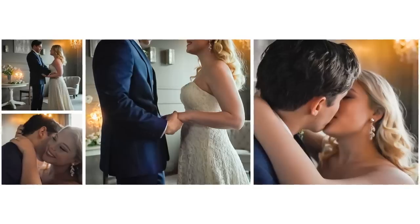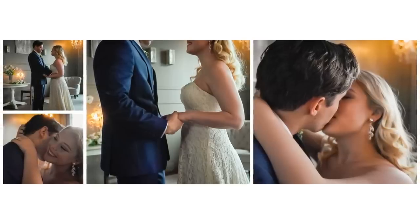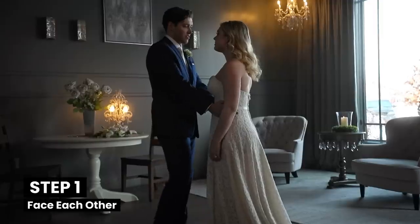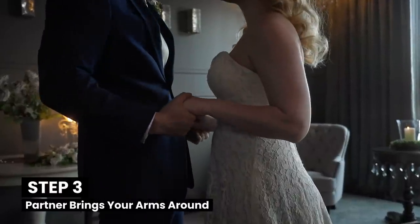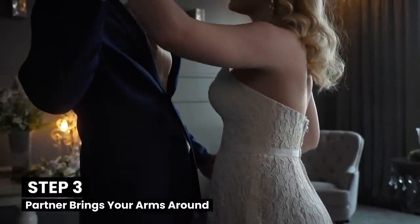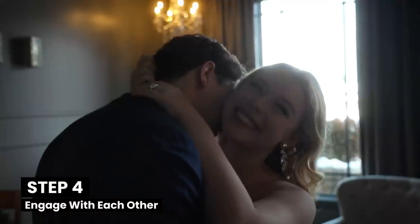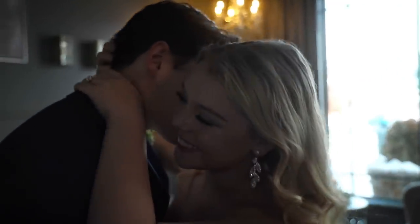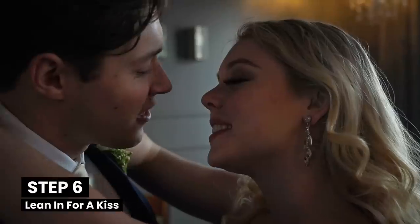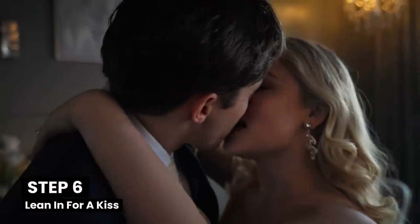I like to capture variety with all my couples, so I have a variation I call the prom kiss. To do the prom kiss, start by facing each other and holding hands at your hips. Then your partner brings your arms around their shoulders one at a time. Next, engage with each other — if your partner makes you want to blush, don't worry about looking away; sometimes the emotions get intense. Lastly, look in their eyes and lean in for a kiss.